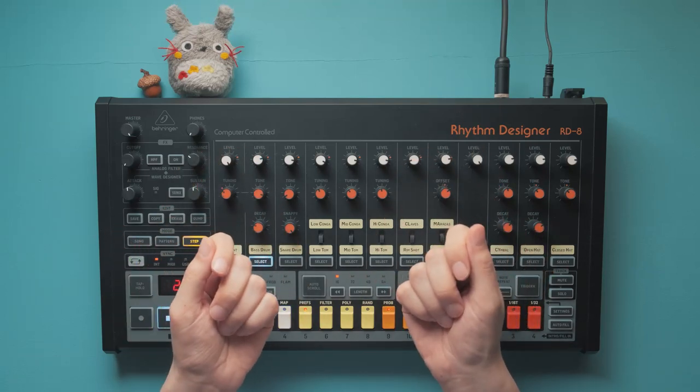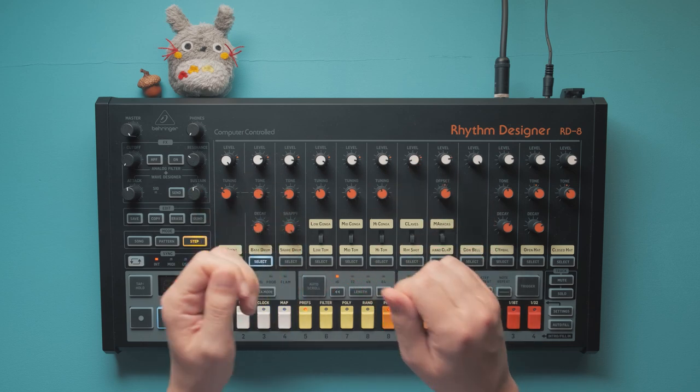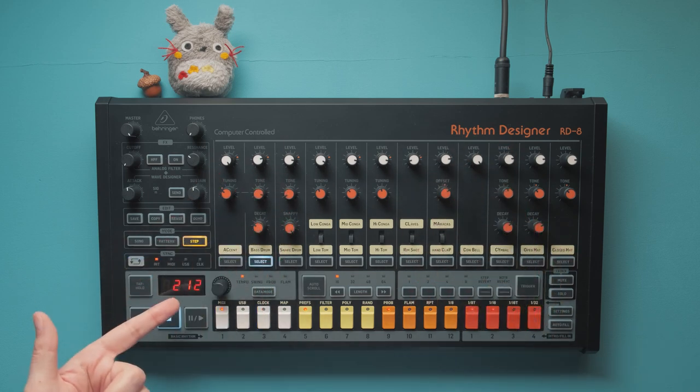To be honest, we couldn't believe it at first, but Behringer actually told us they watched our RD8 review. We then sent them a list of stuff, and they already implemented most of it. So let's take a look at what's new in Firmware 2.1.2.